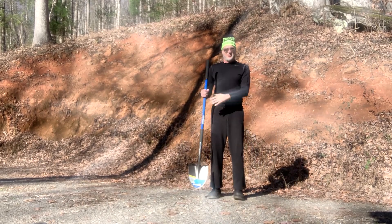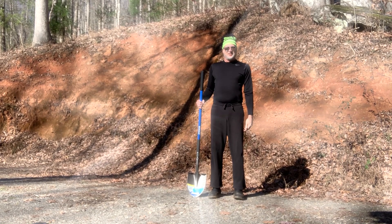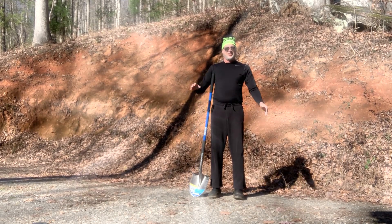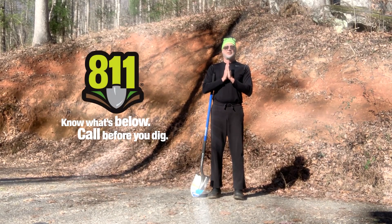Come back to the original standing pose. You can perform this pose at any time you are considering digging, preferably after you have notified 811. Namaste.